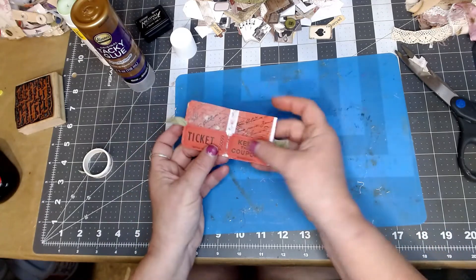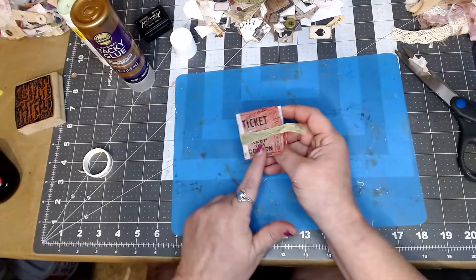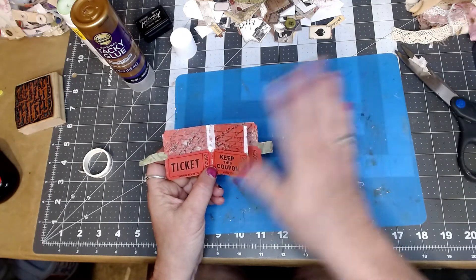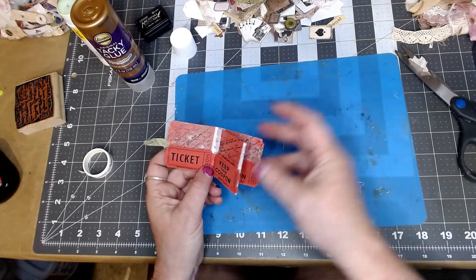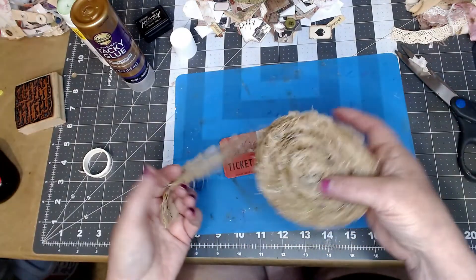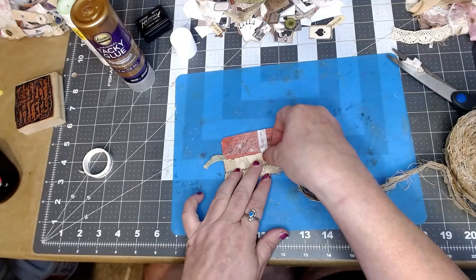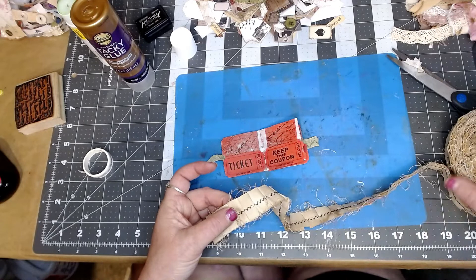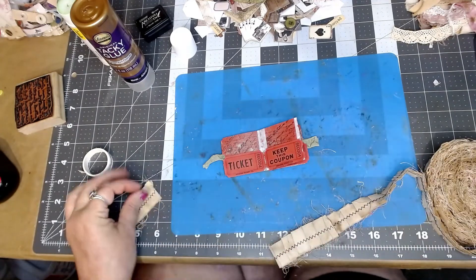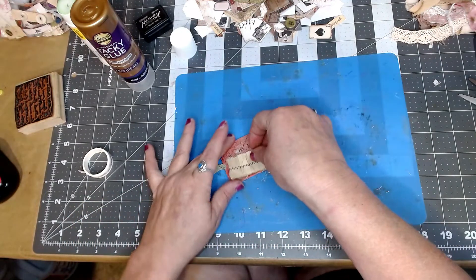Okay, I've got my little pockets down now. I don't do my cover until last — even when I'm making a regular journal, I wait until the end to do the cover because it helps me know what I want to put there. So I'm going to start with the first page. I've got some rolled ruffle stuff I made and I want to use it — I'm going to put one right here, which will cover that pocket for me.